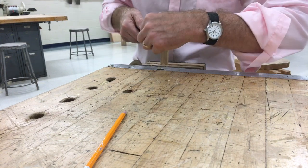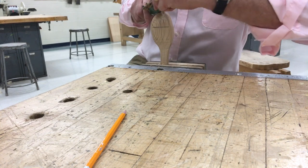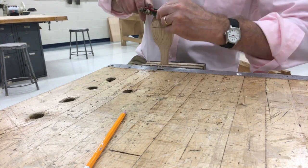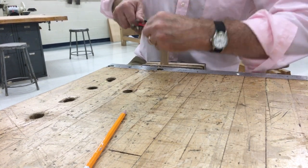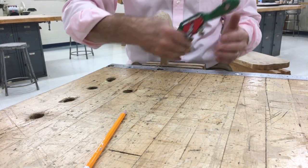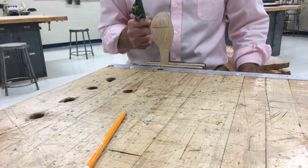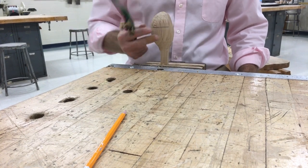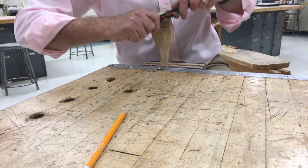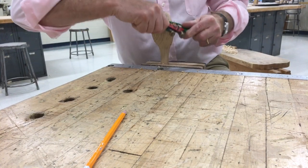I've got two edges and I'm going to move a little bit. I like to keep working my way around. I don't want to work in one spot for 10 or 15 minutes and then work somewhere else. You want to kind of evenly work the spoon into the bowl shape with the spokeshave.